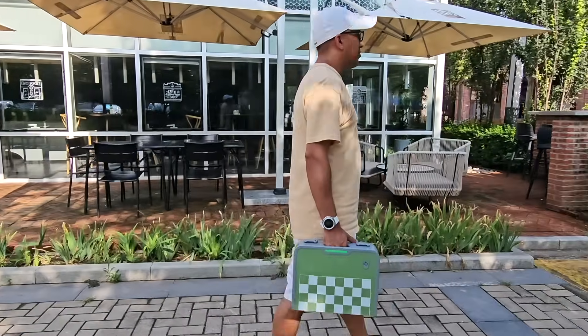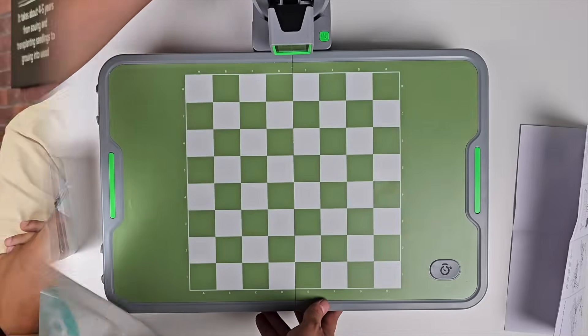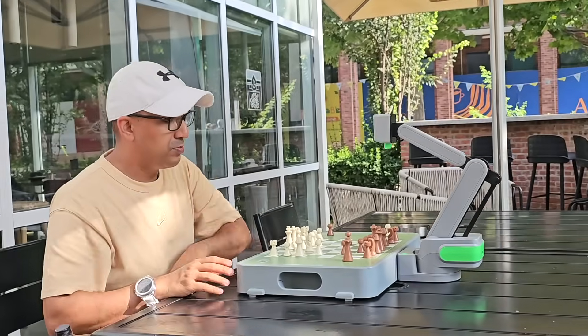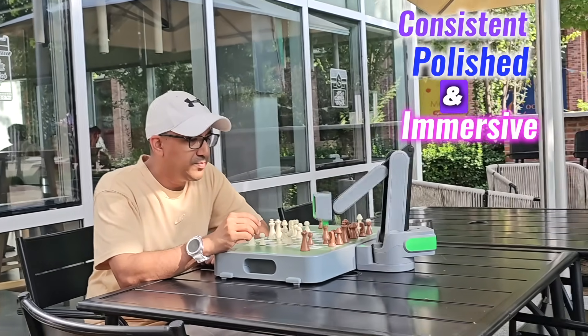Traveling with it feels effortless. It fits into a small bag, unfolds in seconds, and delivers full AI gameplay without a single wire. Whether at home or somewhere outdoors, the experience stays consistent, polished, and immersive.